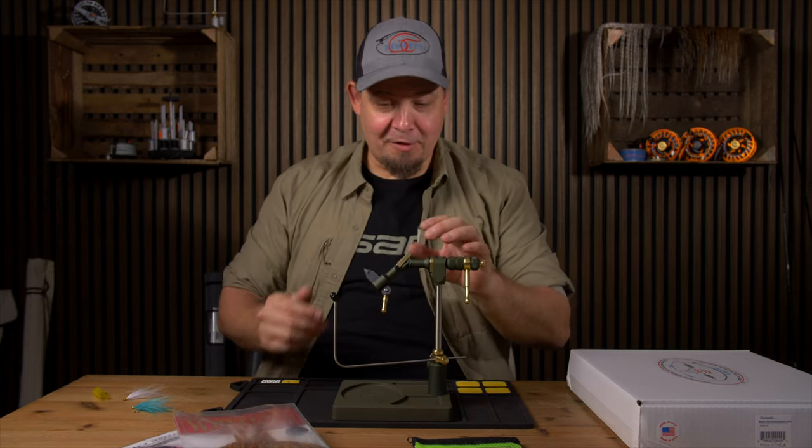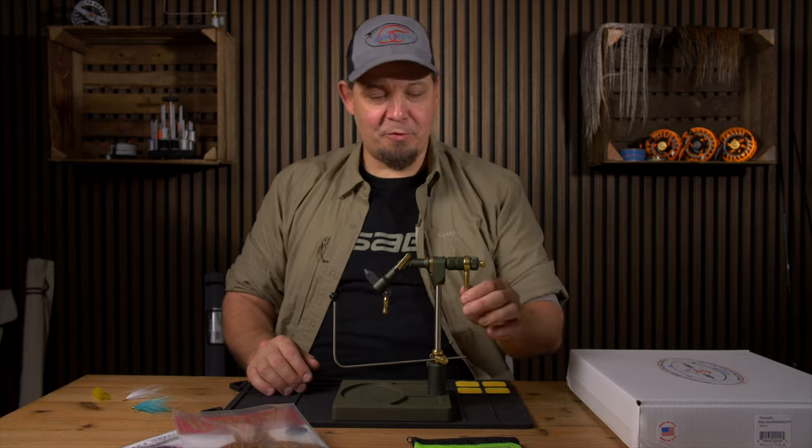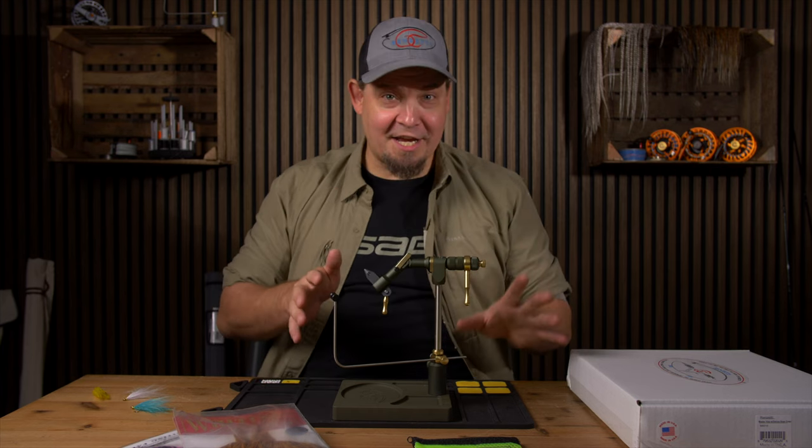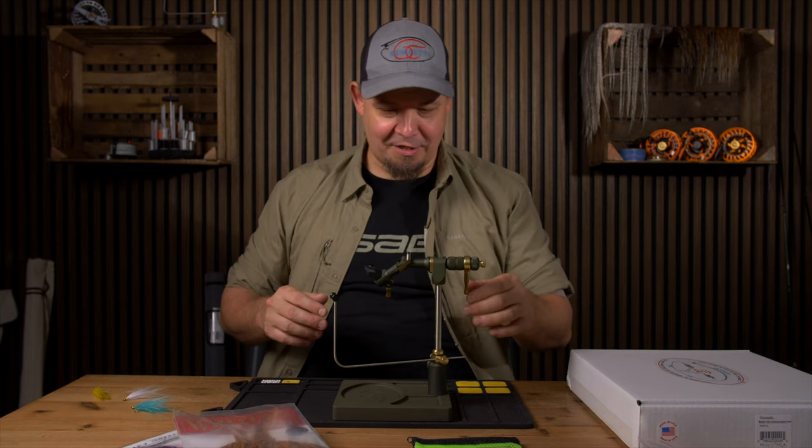Hi there everyone, and welcome to another newsletter from Nordic Anglers. In this newsletter I have a bit of new and exciting stuff, but I also have some stuff that I basically just want to tell you about.